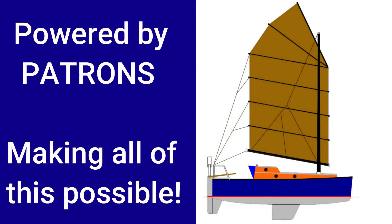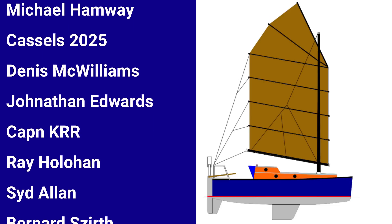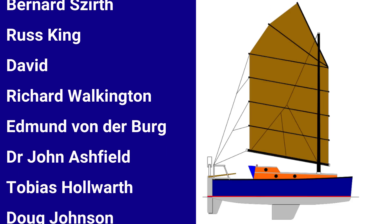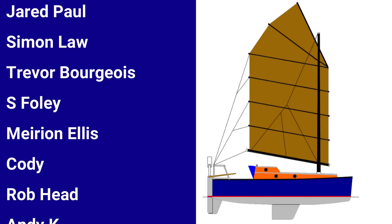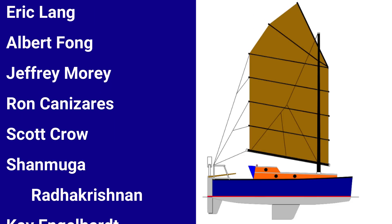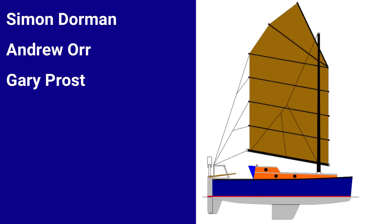The Wave Rover patrons with their pledges of support really do make the creation of these videos possible. If you'd like to know more about Wave Rover's patron page and benefactors bulkhead, I have links to both those pages in the video description. Another way to help Wave Rover — and it doesn't cost you a dime — is by sharing our content on your social media. As always, Rovers, thanks for watching.